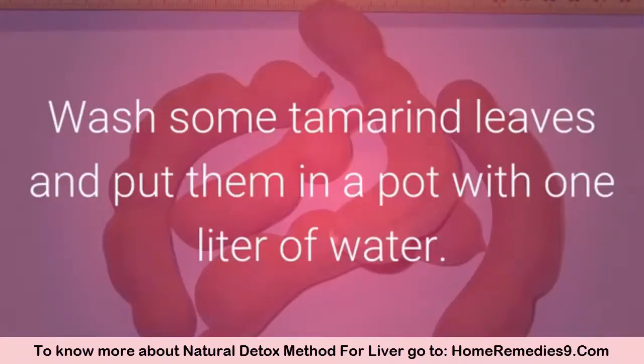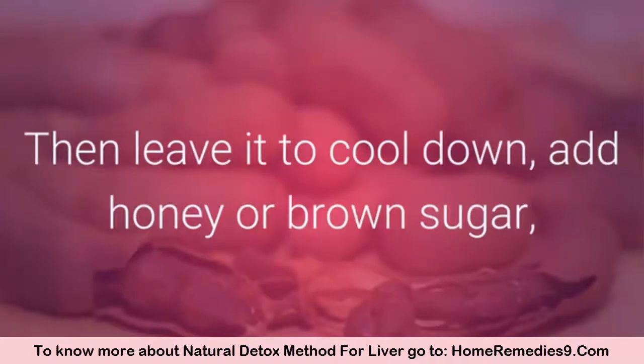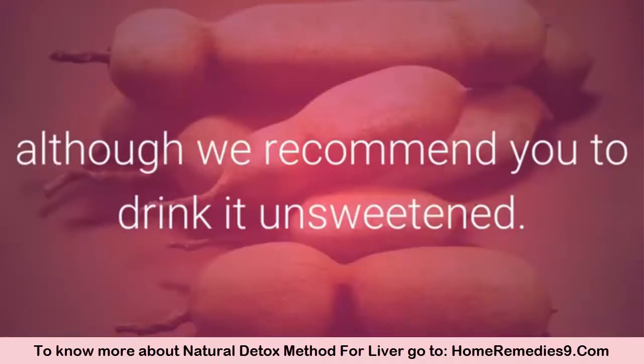You can also prepare a tamarind tea. Wash some tamarind leaves and put them in a pot with one liter of water. Boil the water together with the leaves for 15 to 20 minutes, then leave it to cool down. Add honey or brown sugar, although it is recommended to drink it unsweetened.